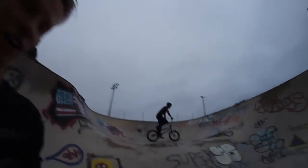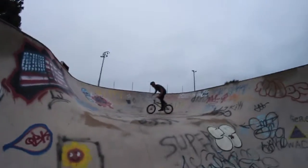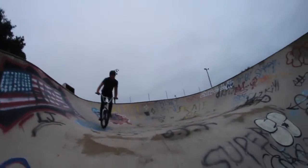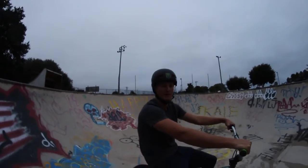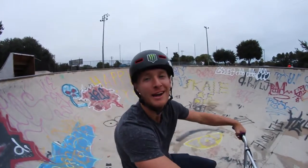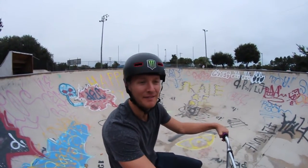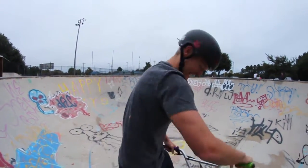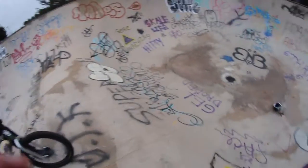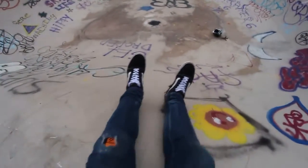The filmer Lee over here — say hi, Lee. You wanna explain your situation? To date, this is my seventh time riding a BMX bicycle. I've never aired this quarter in my life, and we're out here trying to hand plants. What a trooper. How do I do this? You filmed the video, you should know!